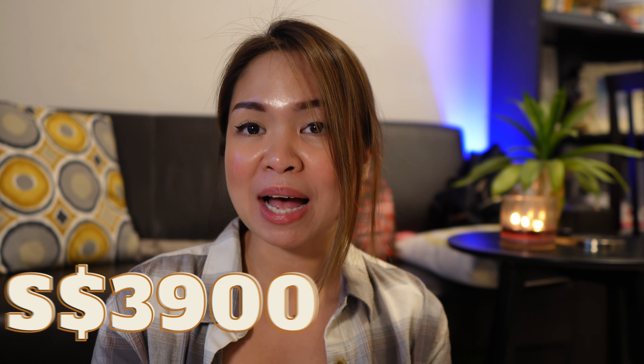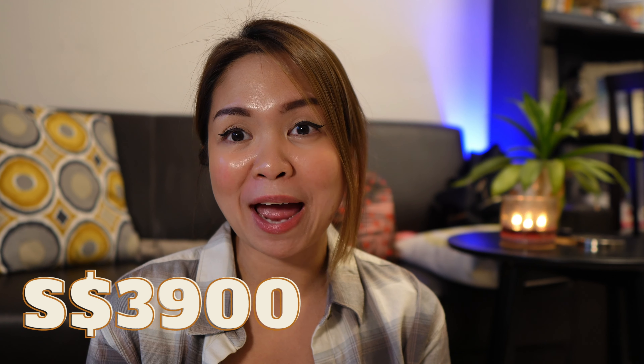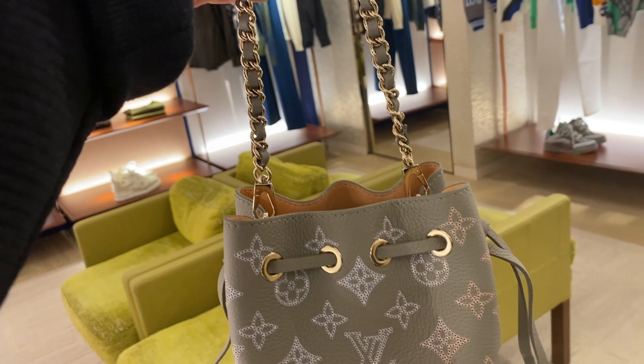The bucket bag has been with Louis Vuitton for a long time — it started as a champagne bag where you could put a couple of champagne bottles inside, and it became an iconic shape. The price is 3,900. Mahina leather is one of the premium leathers in the store, and any bag that comes in Mahina leather does not come in other materials, which makes it very exclusive.